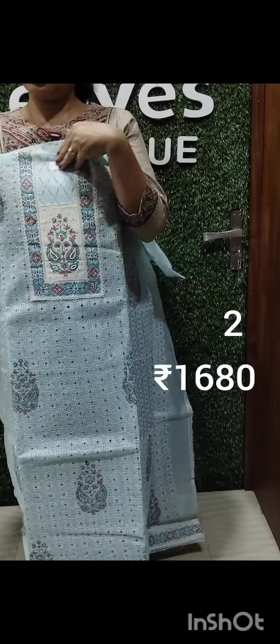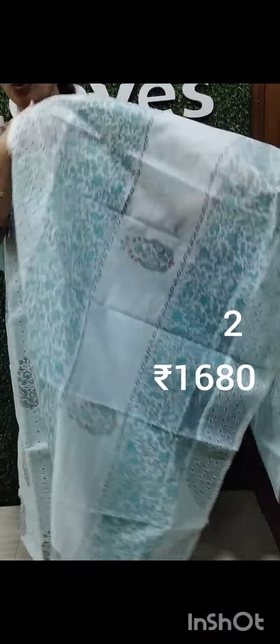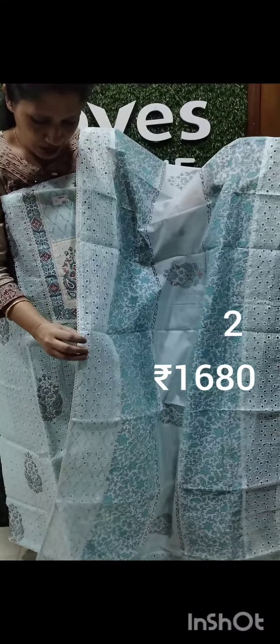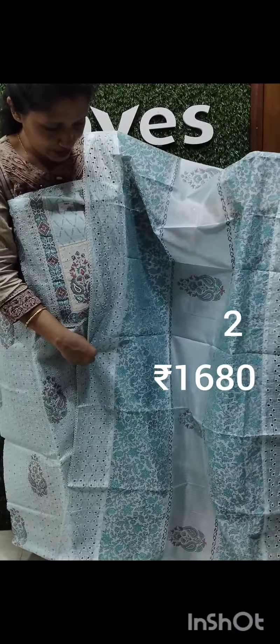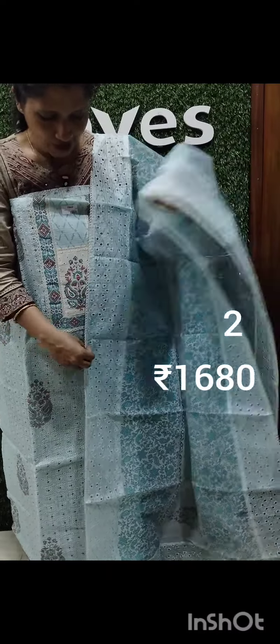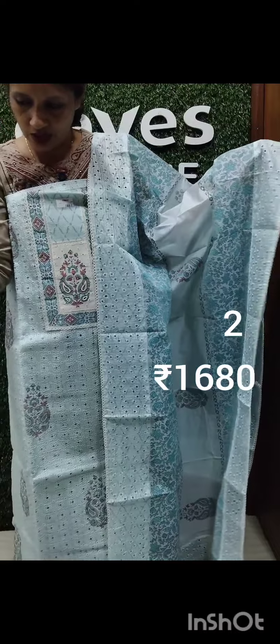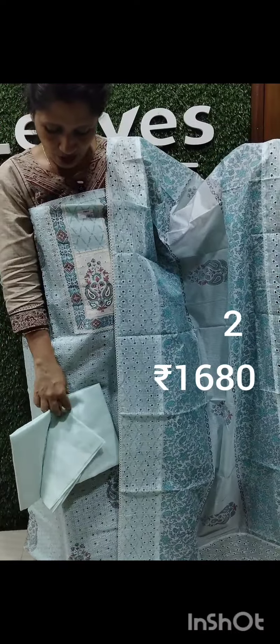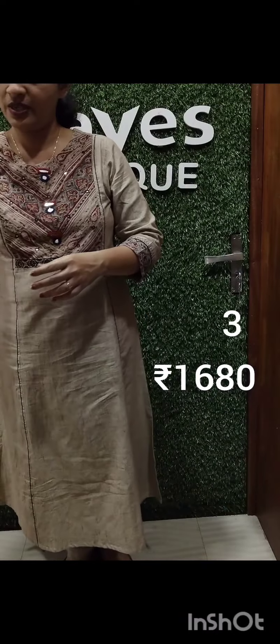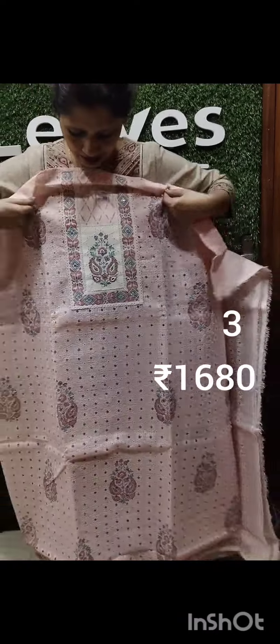It is a greenish blue shade. It is the same shade — blue and green. It is the same pattern. It is a light peach shade.